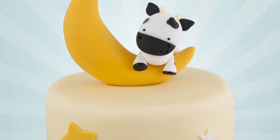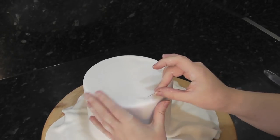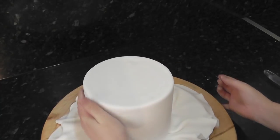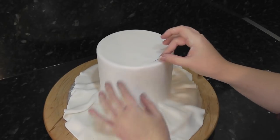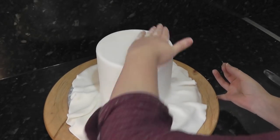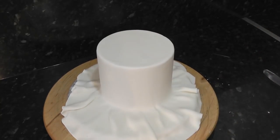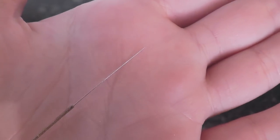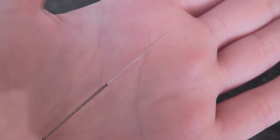Number five: acupuncture needles. All those pesky air bubbles — they pop up everywhere. Sometimes when rolling the paste out, sometimes when smoothing the paste onto the cake, and sometimes an hour later when you thought you were done with smoothing. You could pop them with a scalpel, a cocktail stick, a scriber tool, or a regular pin, but they all make rather large holes. An acupuncture needle is super thin — honestly they don't feel it when you've got one stuck in your fingertip — and they leave such small holes that you either can't see them or they can be buffed away within a second.